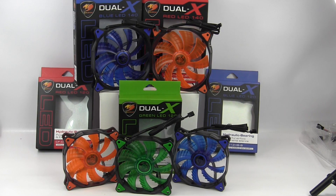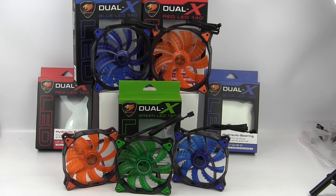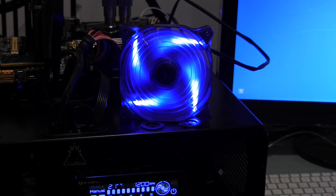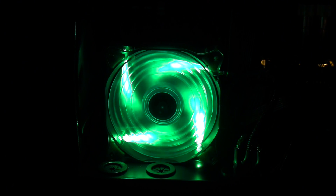Now it's time to fire them up. Let's take a look at them running and all lit up, then we'll take a listen to them, and then put them on a test rig and start testing them. Here's the blue fan in normal room light. Let's see what it looks like in the dark. And here's the red — remember, this is with the orange blades — so that's the red LEDs lighting things up. And here is the green, the blue 140mm fan, and the red 140mm fan.